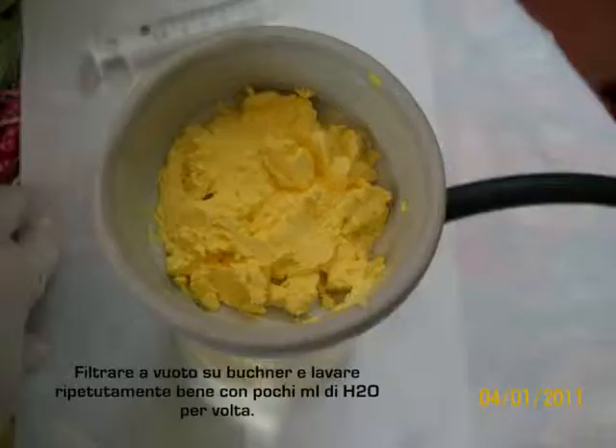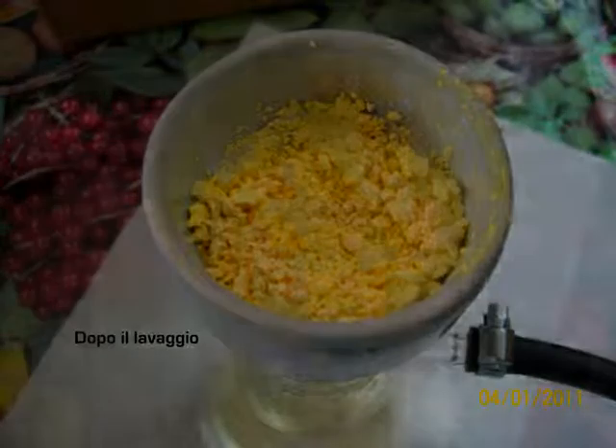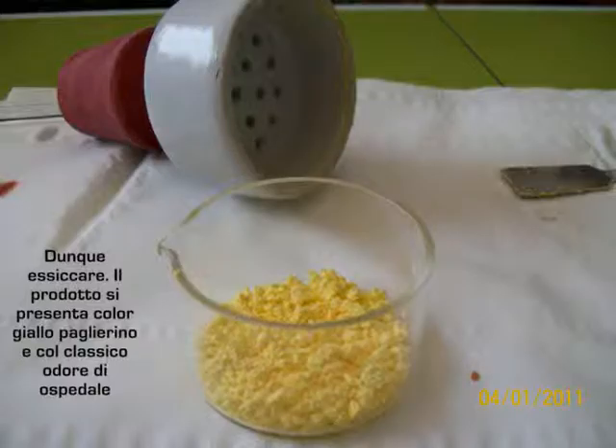Filter on a Büchner funnel and wash it repeatedly with a few ml of water at a time. After washing, dry. The product is a very yellow color with the classic smell of a hospital.